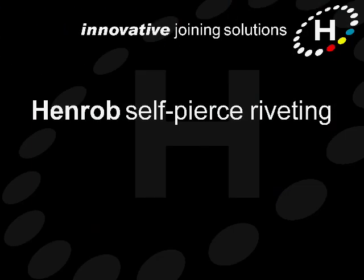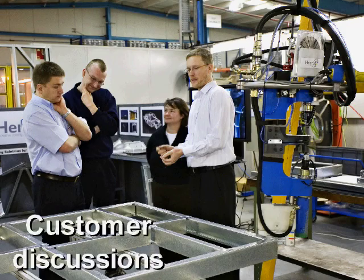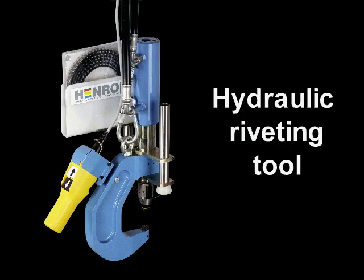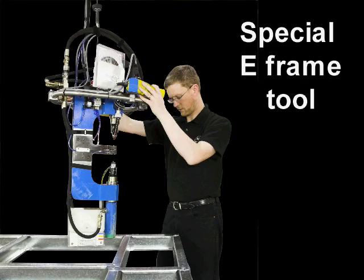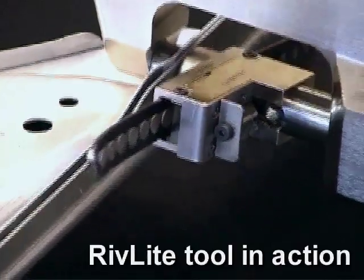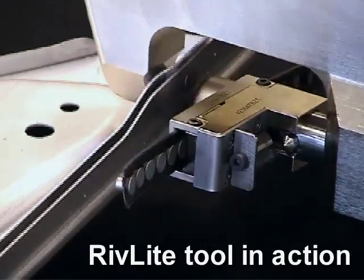Let's take a closer look at Henrob self-pierce riveting technology. Through listening to our customers, Henrob has developed a range of riveting systems ideally suited to steel frame assembly. The simplest Henrob system is the battery-powered handheld Riv-Light setting tool, used primarily for low volume applications and on-site work.